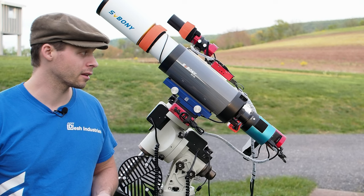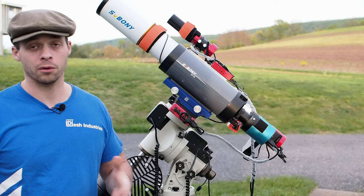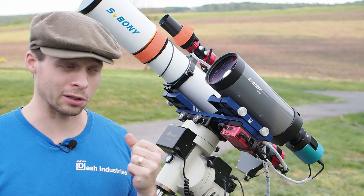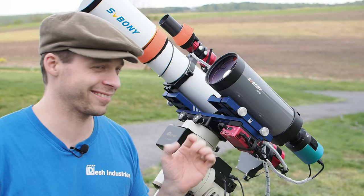This scope has two different ways to connect a finder scope, so regardless of what type of finder scope shoe you have, you'll be pretty much set if you already own one. As I mentioned in my unboxing video, it also comes with a little blower gun for removing dust from the front element, which is really handy. One night I tried to use my breath to blow on it and got spit all over the lens — so use the blower they supply.